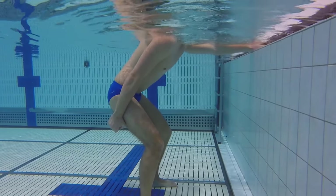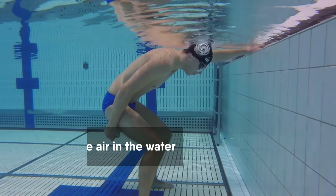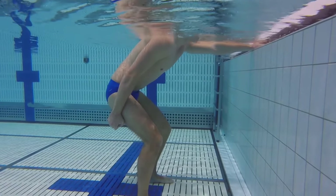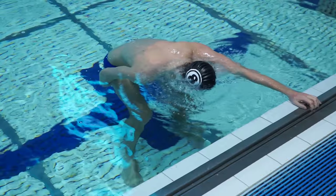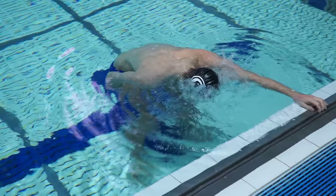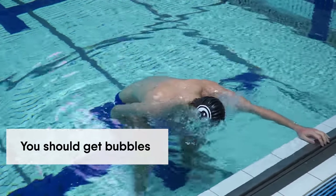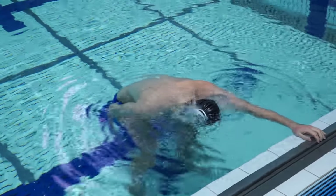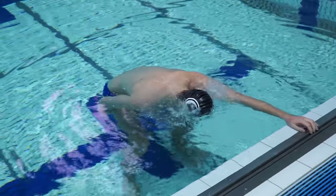In the next drill, continue standing near the wall and keep your hands on it. Take a deep breath, put your head into the water, and start slowly breathing the air out as you were doing in the previous exercise. You will get bubbles if you do it correctly. When the air is finished, take a new breath and repeat the drill.